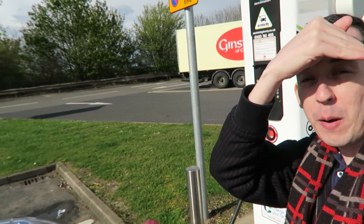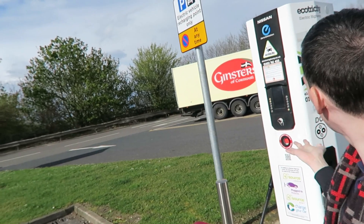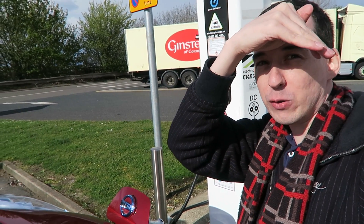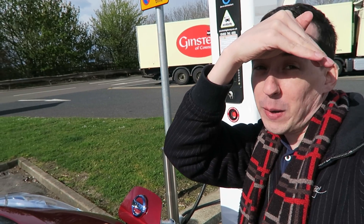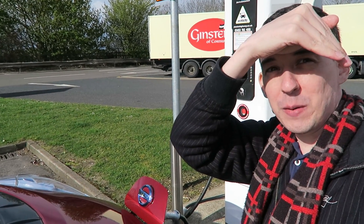My first experience with a public charger has been positive because it's actually working. I'm able to quick charge — it should only take 30 minutes to get up to 80% battery which will get us home, and then I'll be able to plug into the wall. Thumbs up — it managed it okay and we made it.